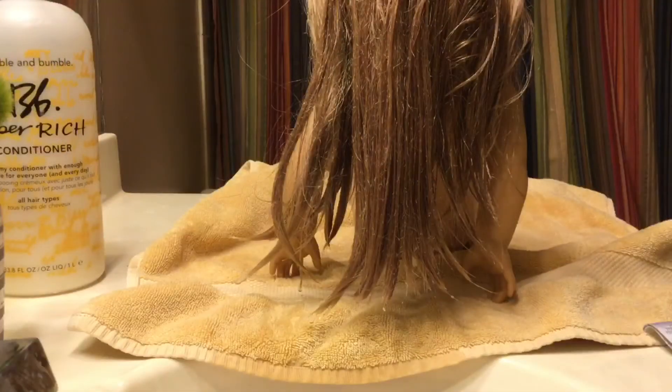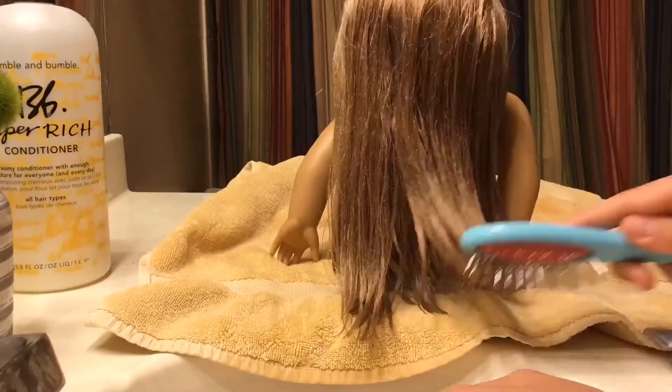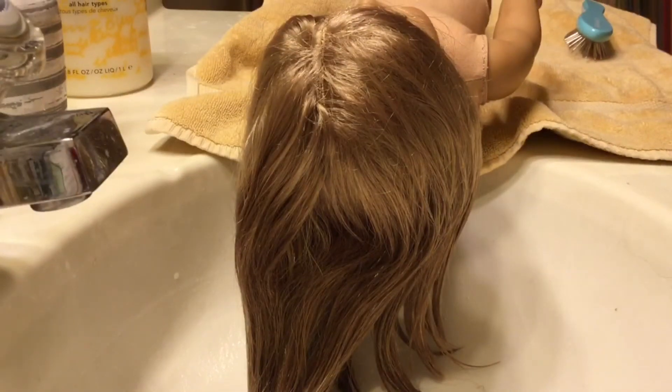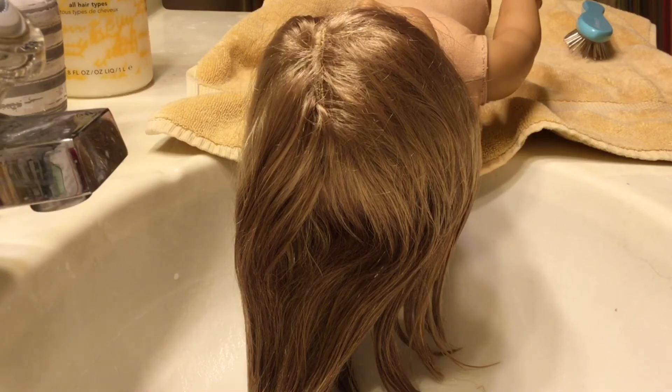The next step is to brush out your doll's hair after it's somewhat dried off, to get the rest of the water out and to make sure the hair doesn't dry all clumped together. This process can take anywhere from 5 to 15 minutes — basically just keep brushing. If there's too much conditioner left over that didn't get washed out, you may want to wash it again to make sure all of the conditioner or shampoo is thoroughly washed out so it does not affect your doll's hair.